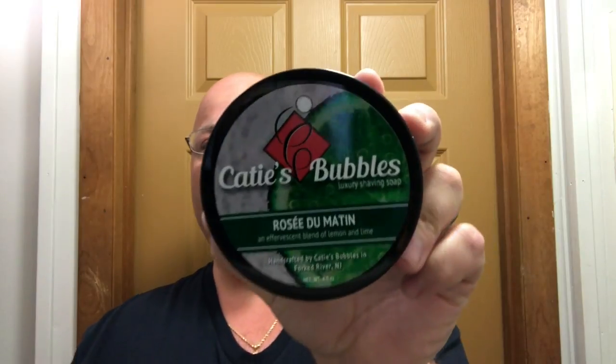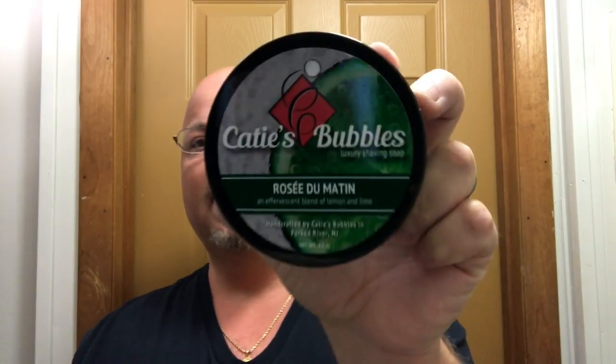Hey there folks and welcome back. I'm Chris from ilather.com and today we're going to do a face shaving video with Katie's Bubbles Rose Du Monde, and this is the luxury formula. This to me is an underappreciated soap. It's got a really bright citrusy scent — smells great to me. I'm not sure what all the notes are but there's definitely lemon, lime, and who knows what else, but it's definitely citrusy and really, really nice. Underappreciated in my view.